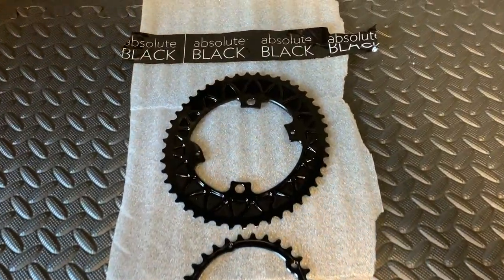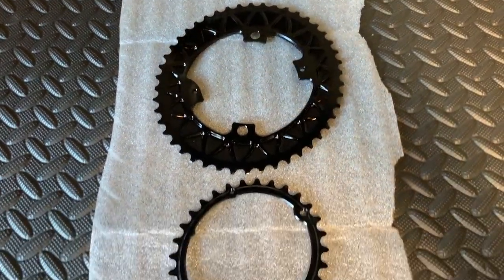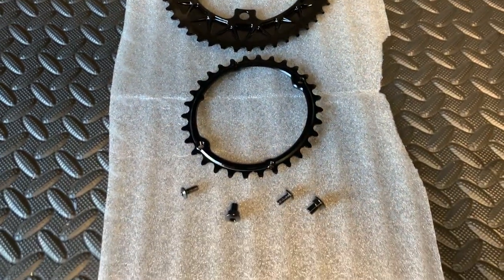Hi everyone, welcome to Karo's House. Today we're going to be putting these Absolute Black subcompact chainrings on my Dual-Ace crank.